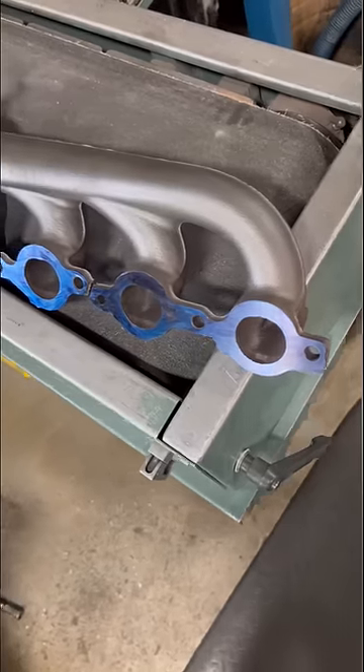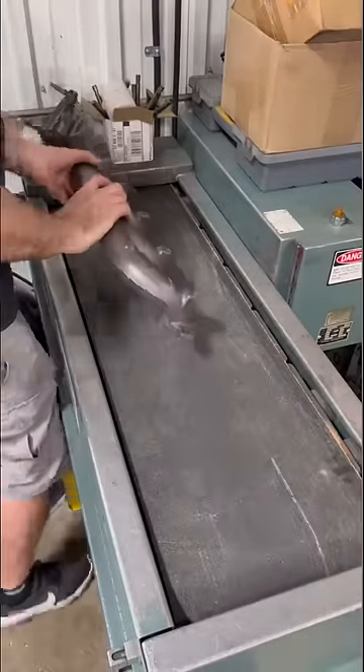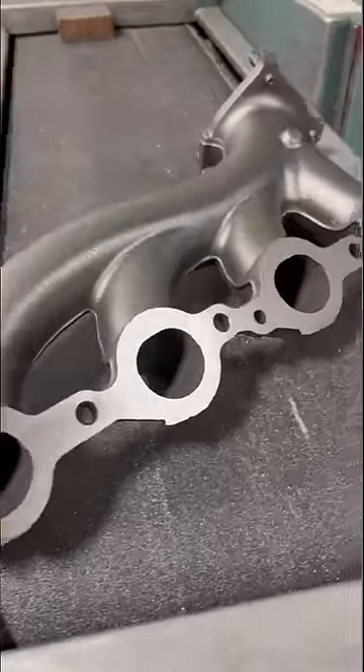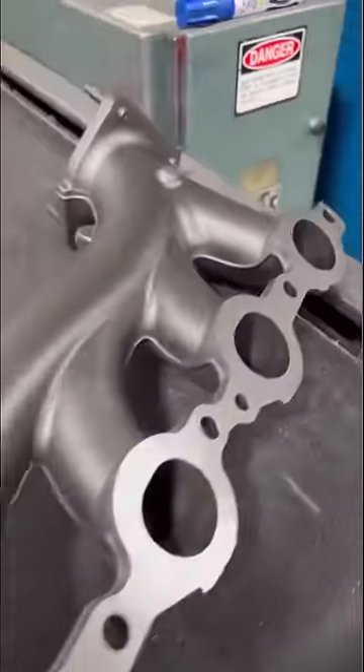When we think we're getting close to flat we'll let it cool off and then put some color on it. At this point, once we run a little bit more on the belt, it's going to give us a good idea of whether or not we're flat enough. Now it may not leave as nice of a surface finish as the milling machine would, but I can guarantee this is more flat and will seal better than had we left them alone.